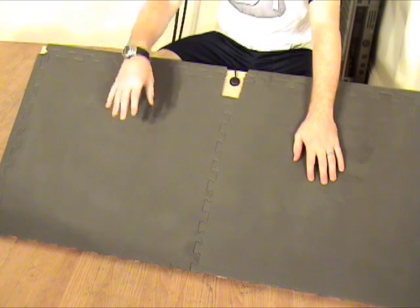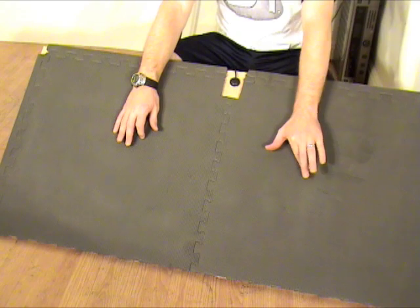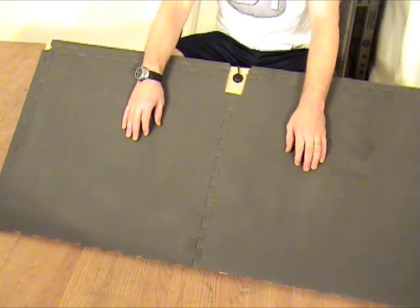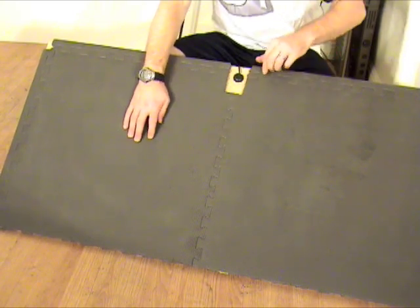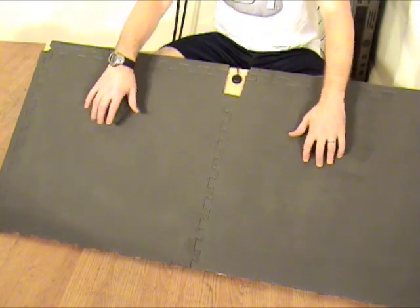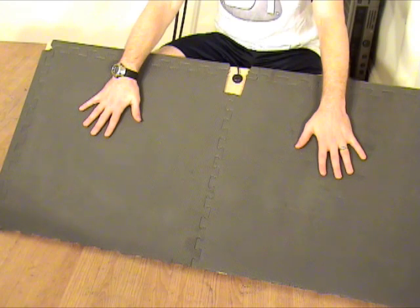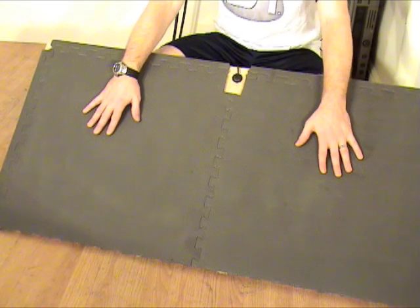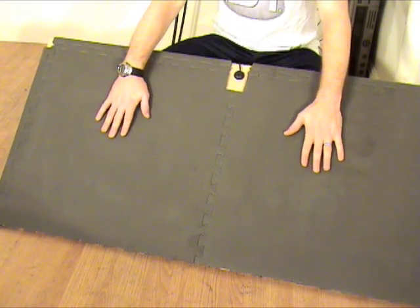These are exercise pads. You can buy these at Walmart or Lowe's — I got these ones at Lowe's, but you can get them at Walmart, Target, or online. They're basically two feet by two feet, and they have little interlocking pieces so you can interlock two together. I interlocked two of those, and then I used liquid nails to glue them to the particle board. It works excellent.